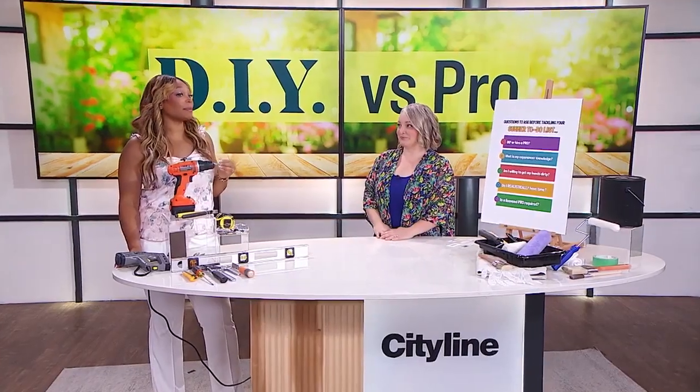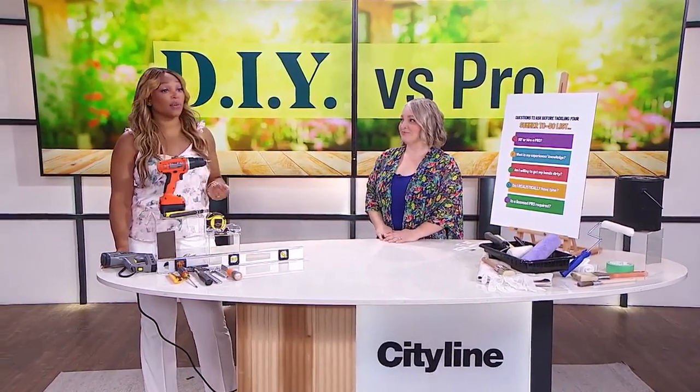Is your summer to-do list long and overwhelming? Worry not — Leanne is back to help us streamline and decide between DIY or hiring a pro.